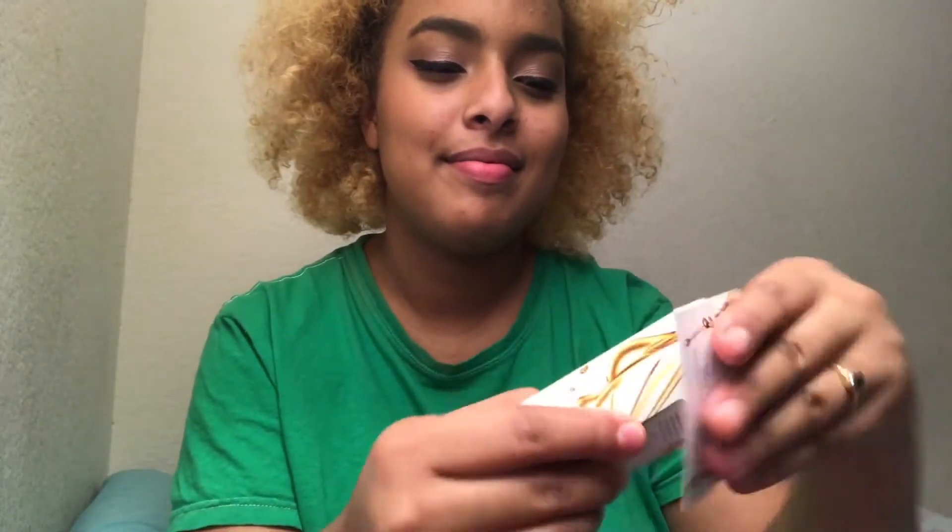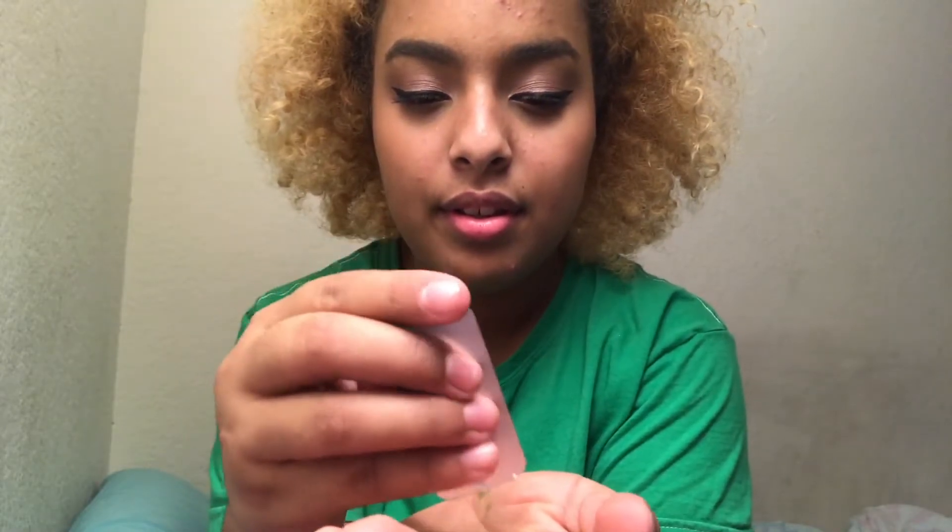Please do not pay attention to my pimples, I'm already self-conscious enough. I'm going to close my eyes and go for it — rinsing it out now. It's actually not that bad; I did get a lot of the makeup out.